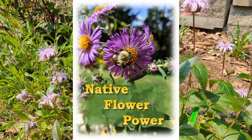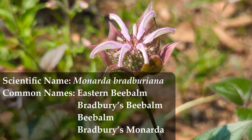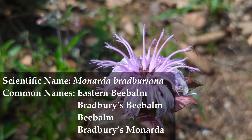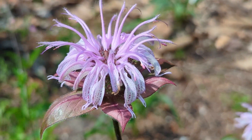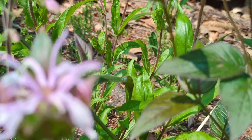Here is Monarda Bradburiana, commonly called all these things on screen. Honestly, if you want to buy this little darling, please use the scientific name. There are so many Monardas and things that we call bee balm. So, Monarda Bradburiana — Bradbury's Monarda is what I call it.